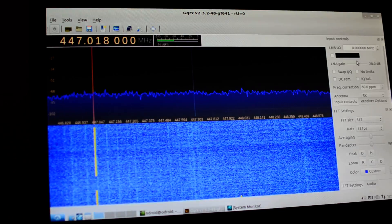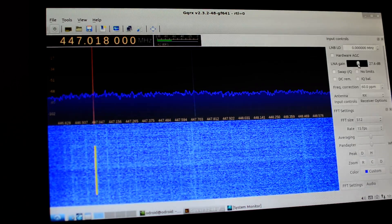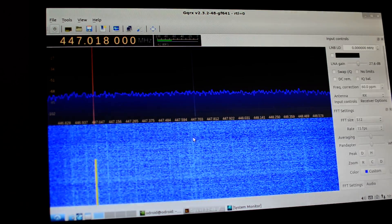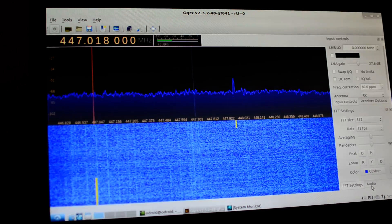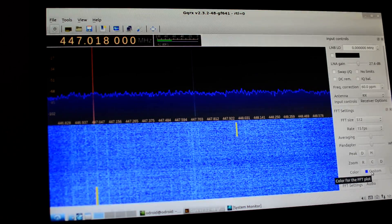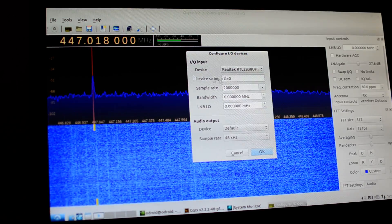The background turns an odd color here when you select it. I'm not sure what that's about. I'm going to turn it down to one million samples.